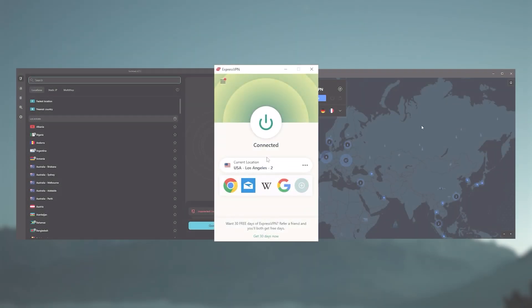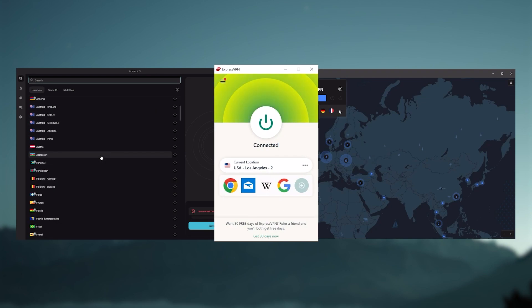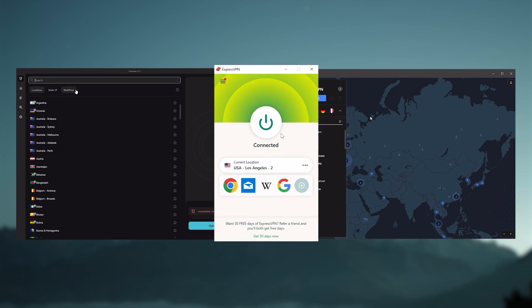The first step in setting up a VPN on Apple TV will be choosing a VPN provider that supports router configuration. Researching which providers support this feature can take a lot of time, so I went ahead and did the research for you. Here's a list of reliable VPN providers compatible with Apple TV. I've been regularly testing the most popular VPNs and have narrowed it down to ExpressVPN, NordVPN, and Surfshark as the best three overall.